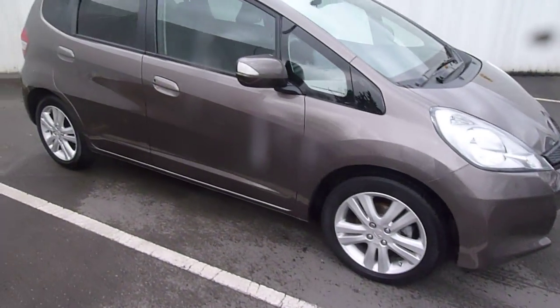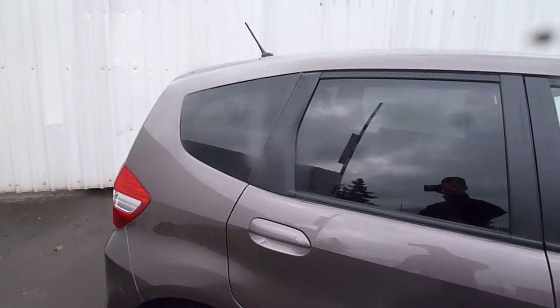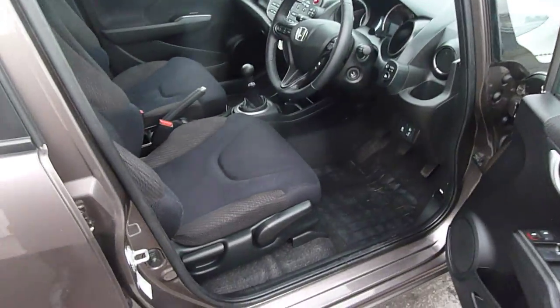This car has alloy wheels, colour-coded door mirrors and door handles, and tinted windows to the back as well. Good condition on this car. Two sets of keys and service history included.